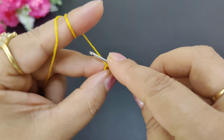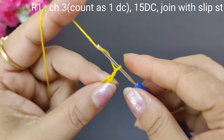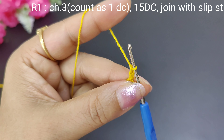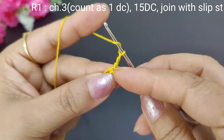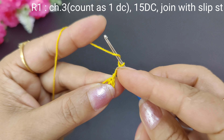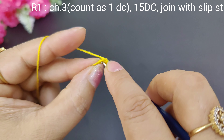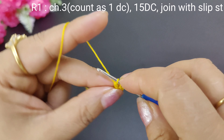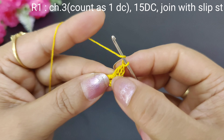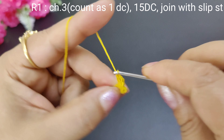Now we will start the next round. We will make 3 chains — this will count as 1 double crochet for each round. We will make 15 double crochets into this ring. 1 chain and 15 double crochets into the ring.